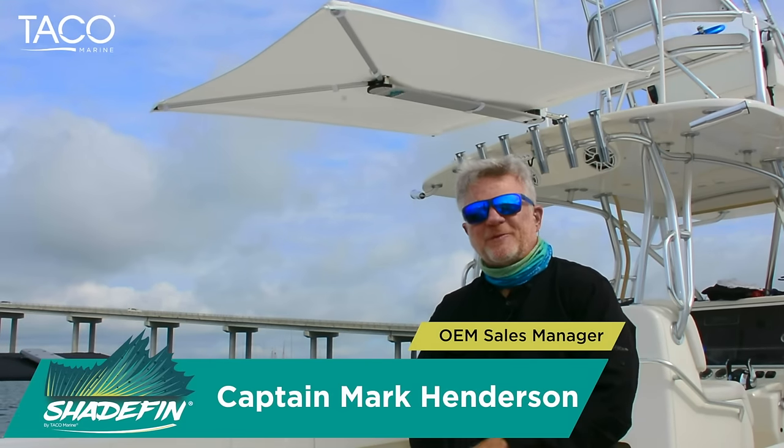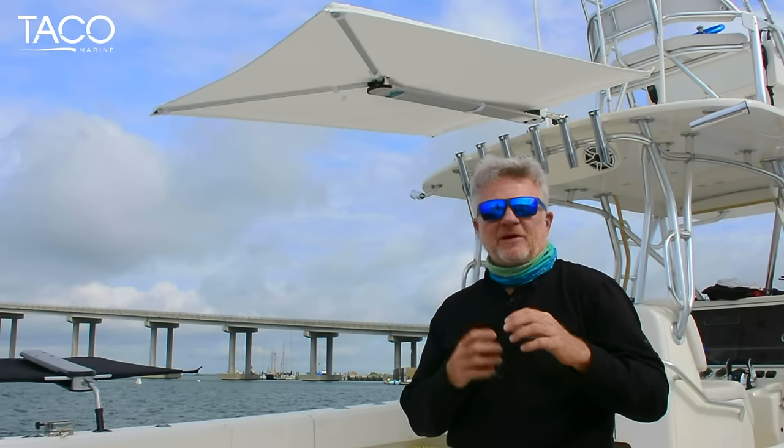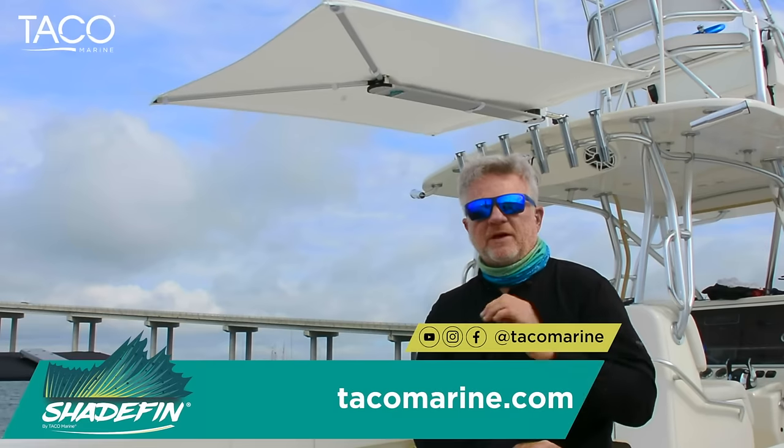Hi everyone, I'm Captain Mark Henderson with TACO Marine and the Liquid Fire Fishing Team. At TACO, as we started developing and looking at shade products for different boats, we came up with an idea that makes it really easy to install, put up, deploy, and take down. The Shade Fin handles all of those concerns for you in a jiffy.